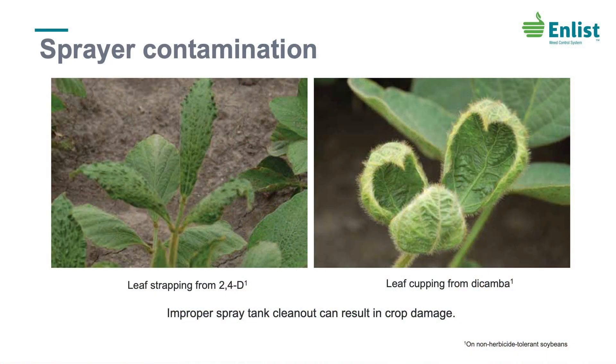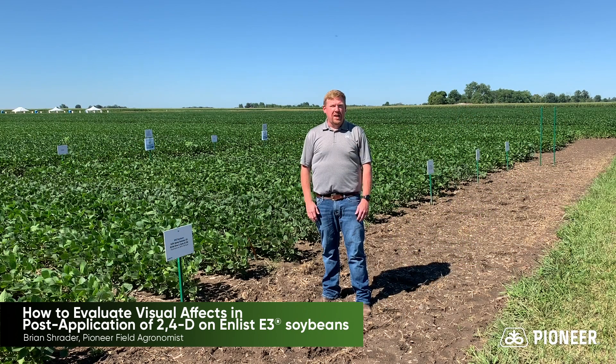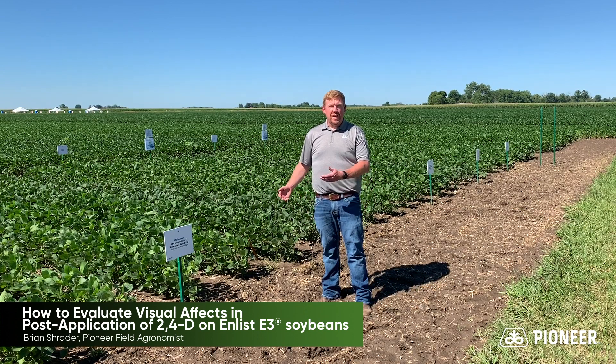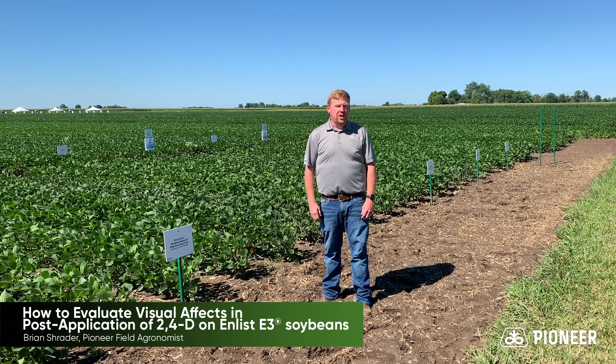It is important to note that all the leaf cupping and leaf strapping that you see is not necessarily caused by 2,4-D or by dicamba. There are a number of other herbicides that can mimic those symptoms. You'll see that in a number of fields across the Midwest this year.